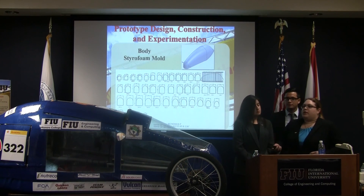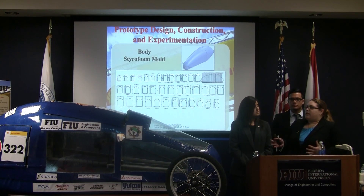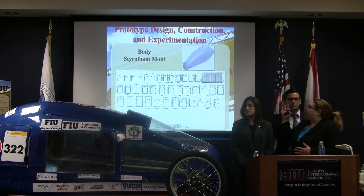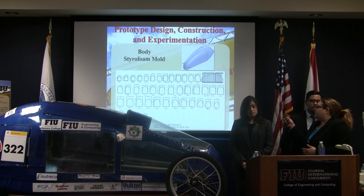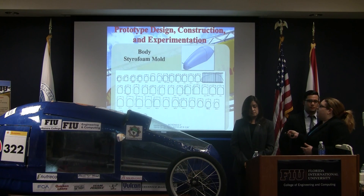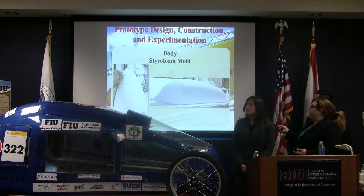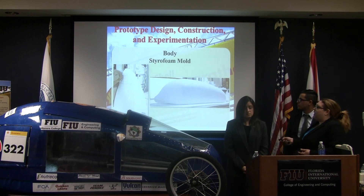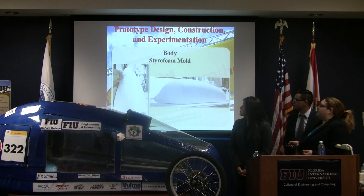To construct the body, we needed a mold. The mold we chose was made of styrofoam — we had it CNC cut and assembled to form our shape, and we later did the fiberglass layup on top of it. This is an example of the technical drawing showing the different layers that needed to be cut and their separate dimensions. This is what the styrofoam mold looked like, shown in progress as we layered it and put it together, and then the finalized product.